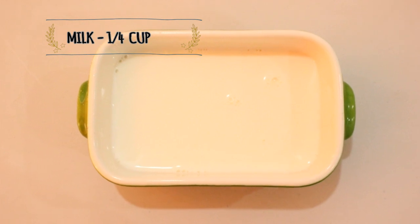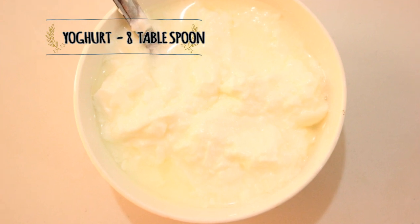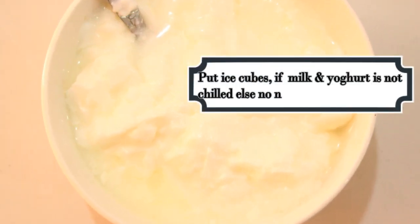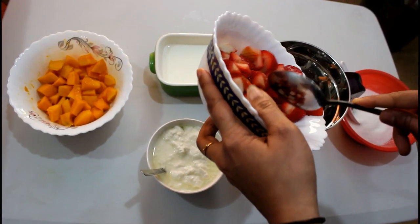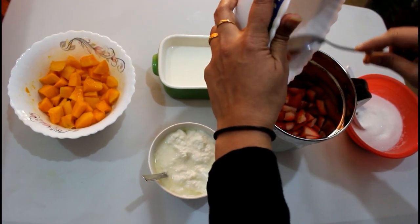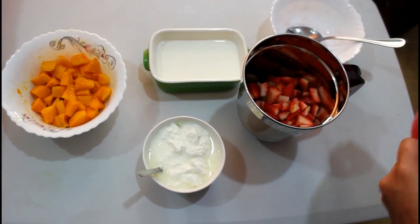5 tbsp. Ice cube. In the jar, add strawberry — 3 tbsp, 5 tbsp, 5 tbsp.